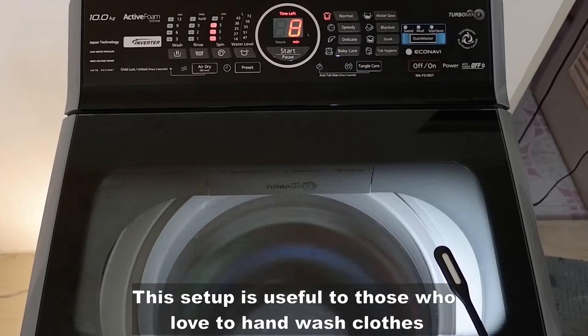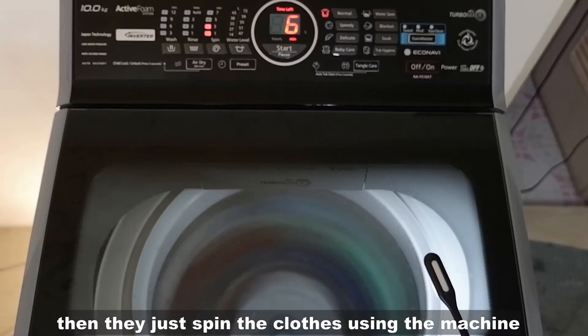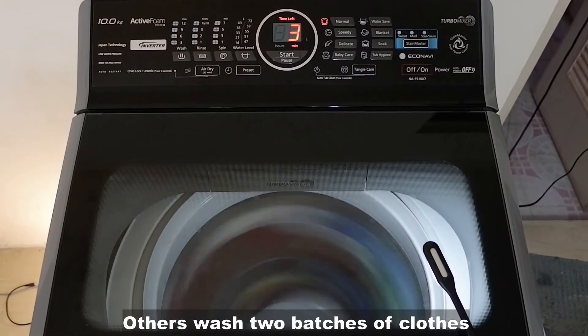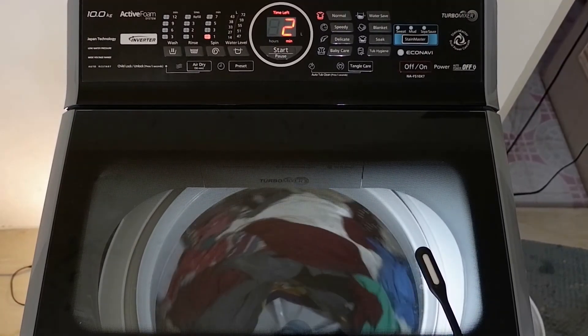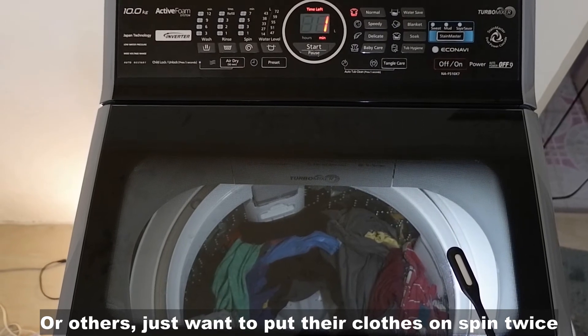Useful ang ganitong setup sa mga mahilig mag-hand wash ng damit. Tapos, spin na lang nila ang damit gamit ang machine. Ang iba naman, mag-wash siya ng 2 batches ng damit, pagkatapos ay pagsasamahin sa isang spin. Or ang iba naman, gusto lang doblehin o ulitin ang pagkakaspin ng damit nila.